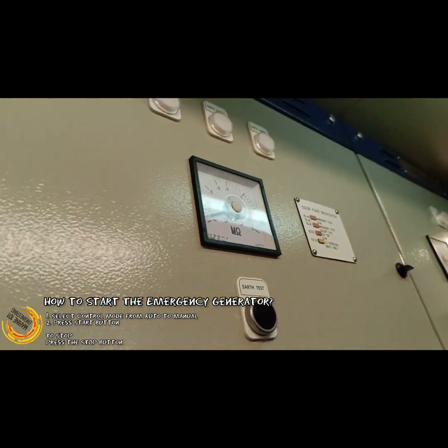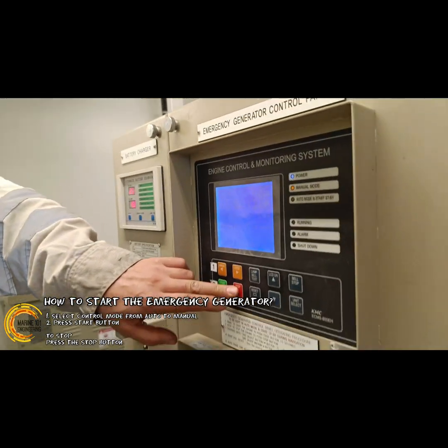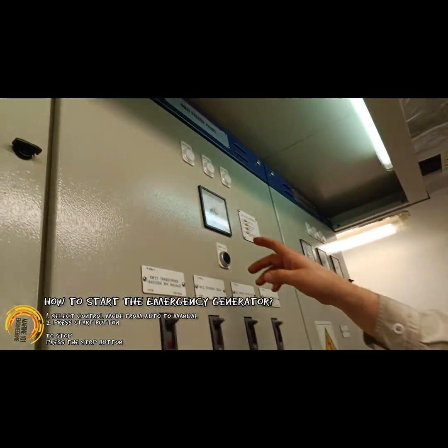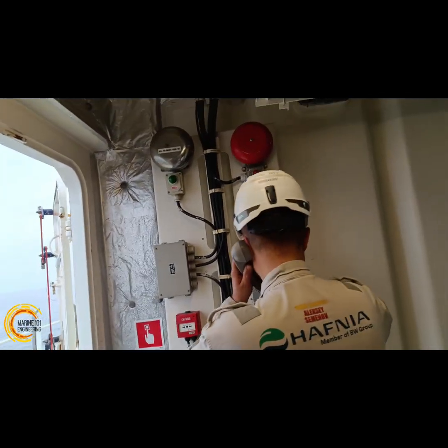The SOLAS convention requires simple and clear procedures to be posted on the emergency generator panel. This is to allow all crew to be familiar and proficiently carry out the start-up procedure by themselves.